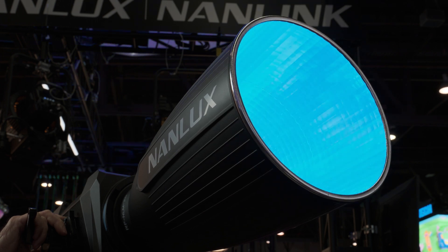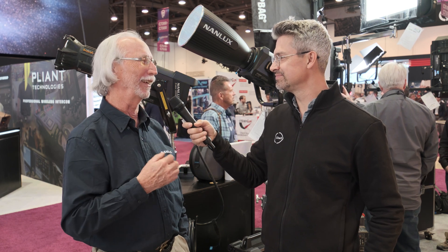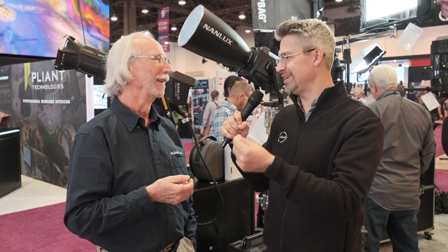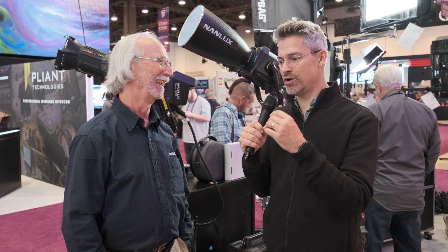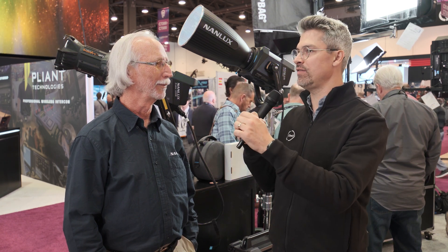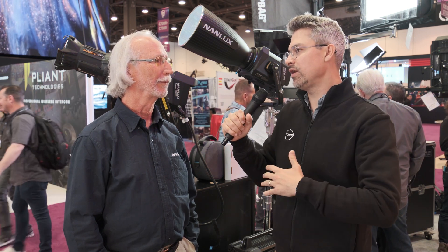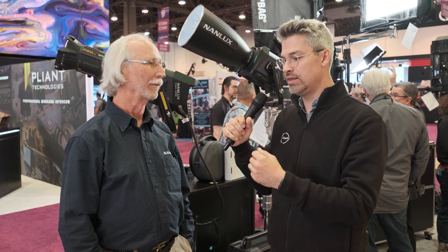There are 15 different effects available — everything we're familiar with: paparazzi, police cars, fire, TV, and all those things we used to need separate devices to achieve. And even manually dimming up and down over a long scene — I remember dangling my fingers in front of little 650 heads. So you have all the various effects and those digital gels, plus the ability to set a tungsten or daylight CCT base and layer a digital gel on top, which is very intuitive.